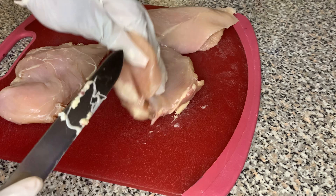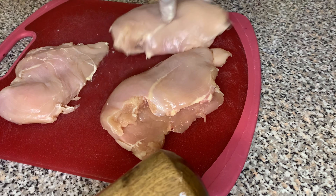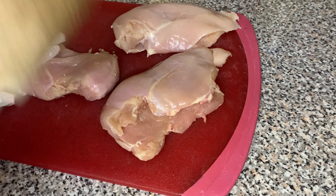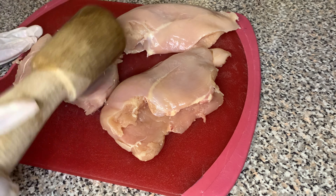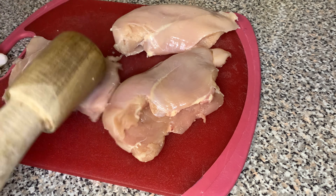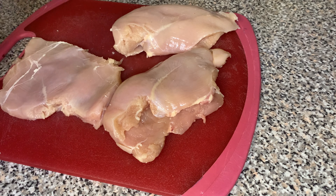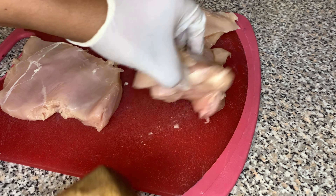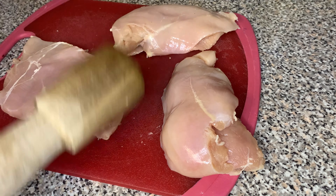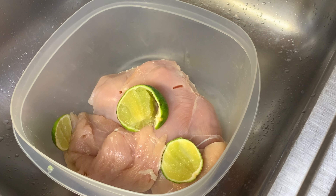After removing all the excess fat from the chicken breast, I'm going to tenderize my chicken. I'm using the pilon that I have — it's a Haitian tool. You can find whatever you can in your kitchen, like a frying pan. Just make sure it's clean. We're going to smack it, smack it, smack it — this is tenderizing the meat.